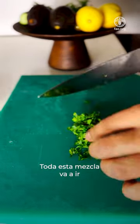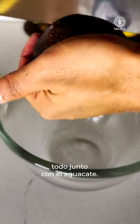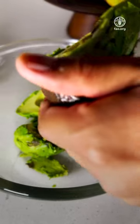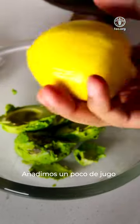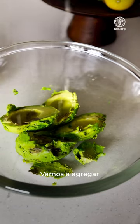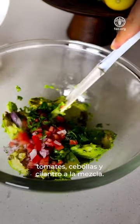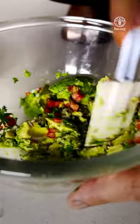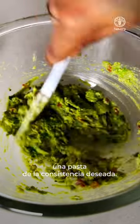All this mixture goes into a bowl, together with the avocado — about two avocados. Add some lemon juice, about half a lemon. We're going to add our tomatoes, onions and coriander into the mixture and make it into a paste of desired consistency.